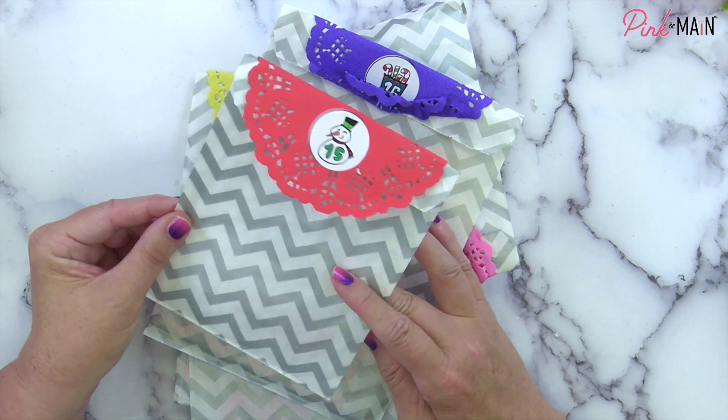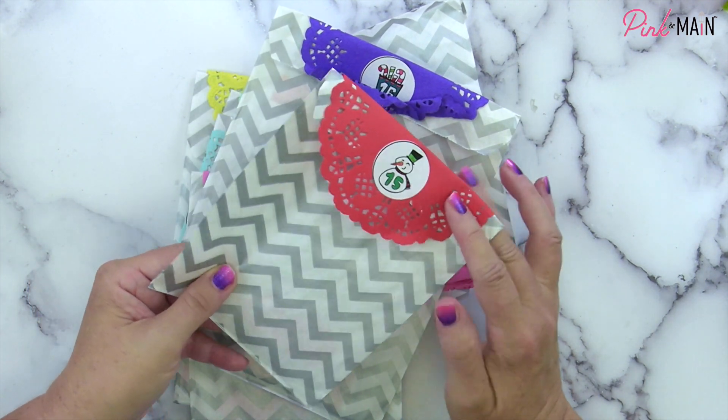Hi, it's Michelle with Pink and Main. Thanks for joining me today. We're going to be opening day number 15 in our advent calendar. Can you believe it? Let's jump in and see what it has inside. Day number 15 here with that cute little snowman.